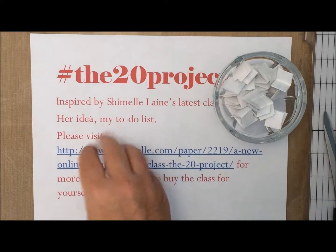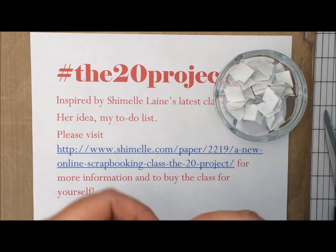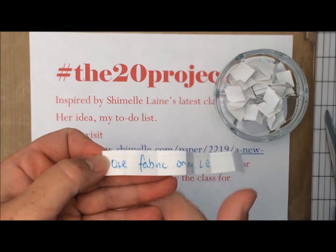Okay, let's see what the jar holds today. The prompt is: use fabric on my layout.